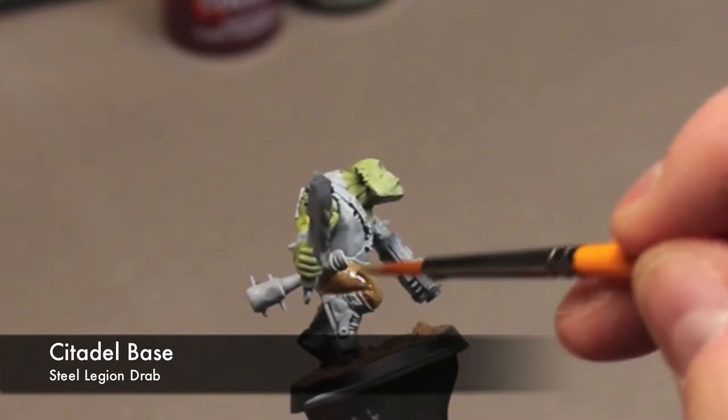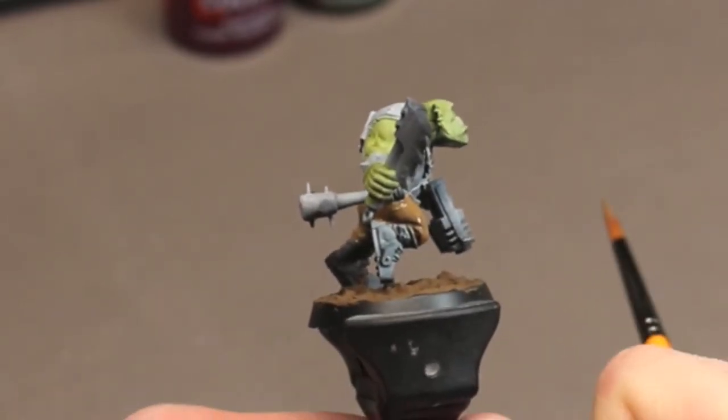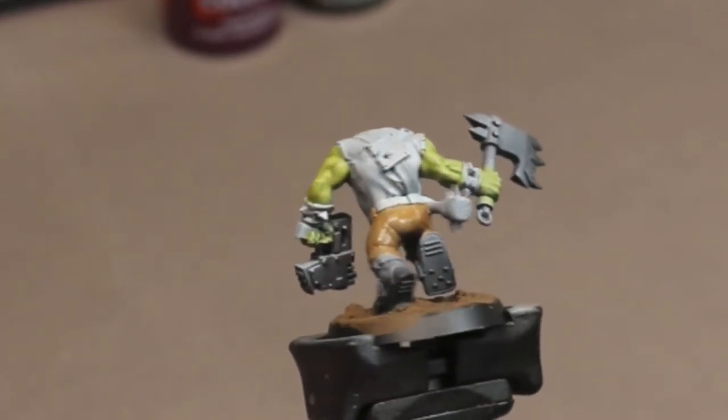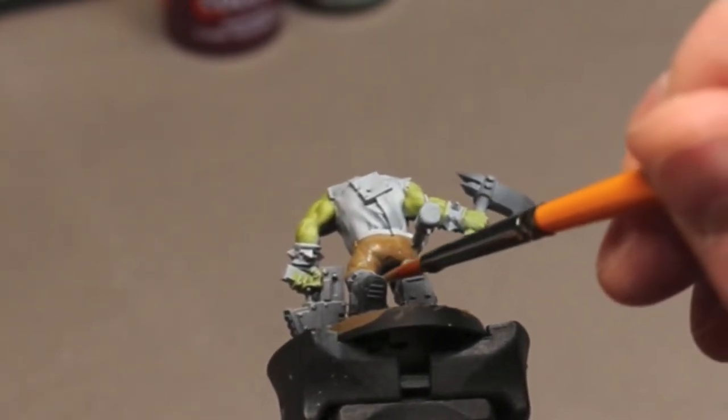Now it's on to the pants. For this I'm using some Citadel's Steel Legion Drab and just covering the pants. I just want a nice medium brown, similar to the base, and this has some really good coverage.